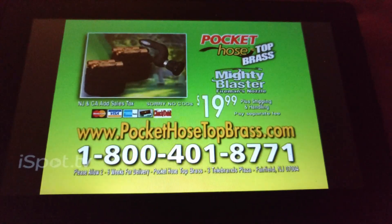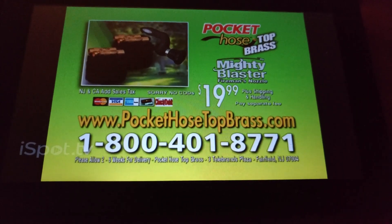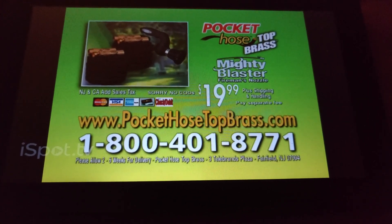Call now. Call 1-800-401-8771 to get your special offer Pocket Hose Top Brass. Call now or go to pockethosetopbrass.com. Call 1-800-401-8771.